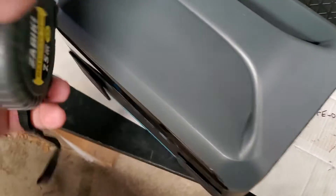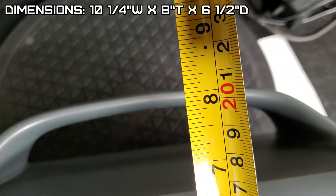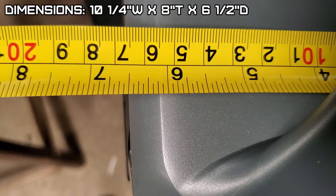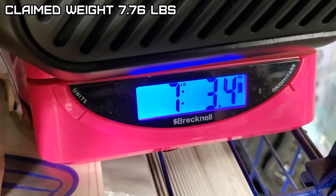Let's check the dimensions on this. Looks like 10 and a quarter inches wide, about 8 inches tall, about 6 and a half deep. Let's see what the weight is — 7 pounds, 3.4 ounces.